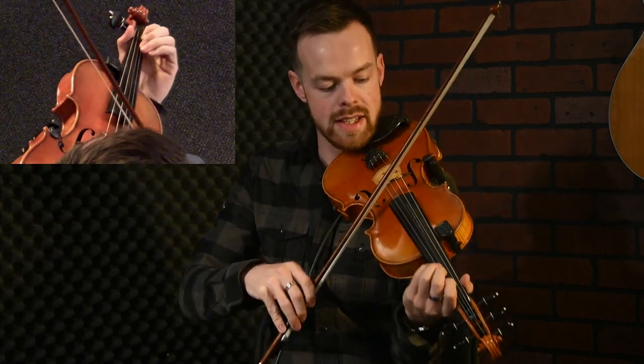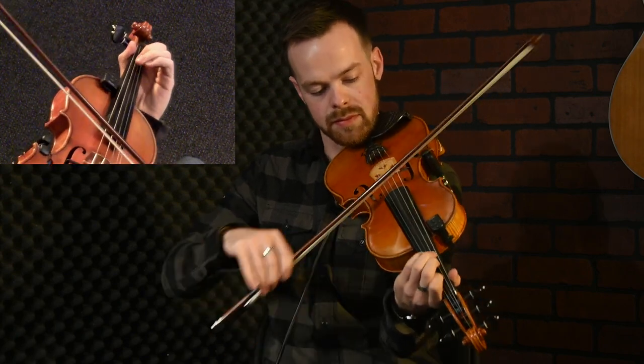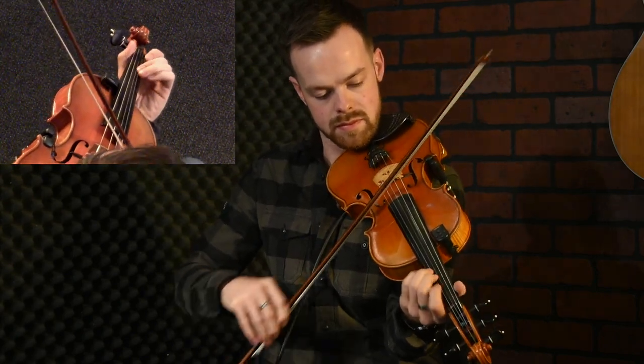So the first bit again is... we played that twice.